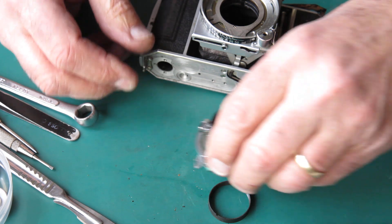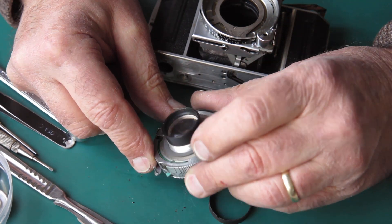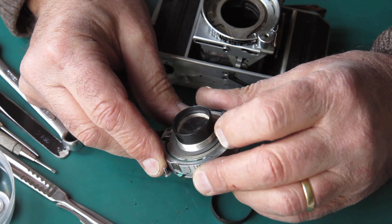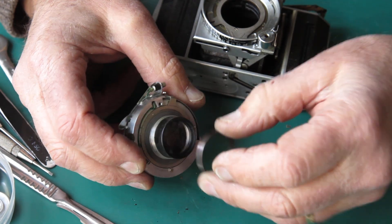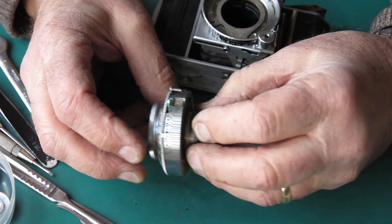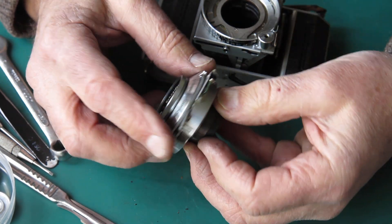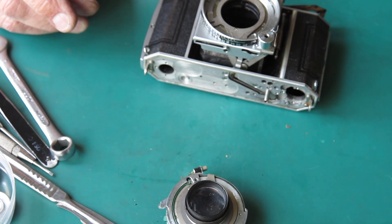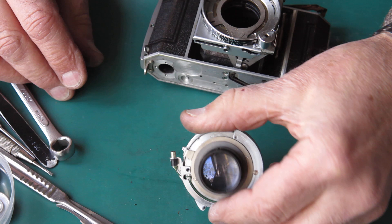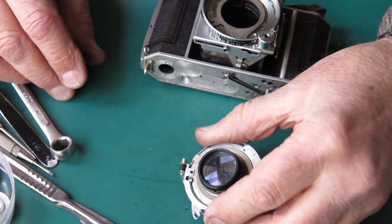There's our shutter assembly, and the inside of that rear group looks bloody awful. There's all sorts of rubbish on that. I don't even know what it is — it could be graphite powder, or it might be some other sort of filth. It'll certainly need to be carefully cleaned if that's ever going to take photos.